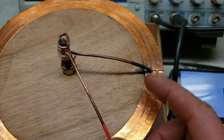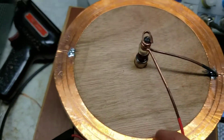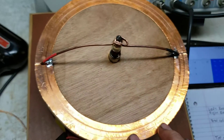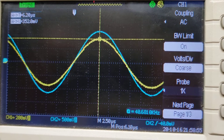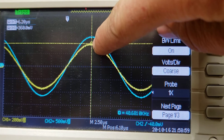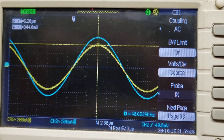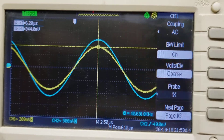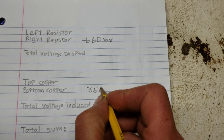Now let's measure the bottom copper trace. I'll start just on the copper there and measure just the bottom copper half-turn. We're looking at the voltage of the yellow trace at the peak, and it looks like we are getting about 350 millivolts — positive. So the bottom copper trace is 350 millivolts.